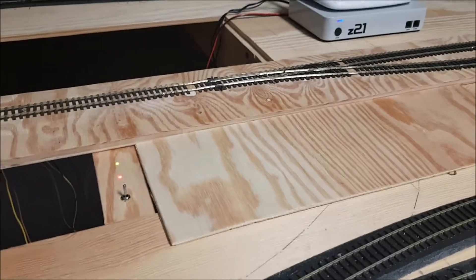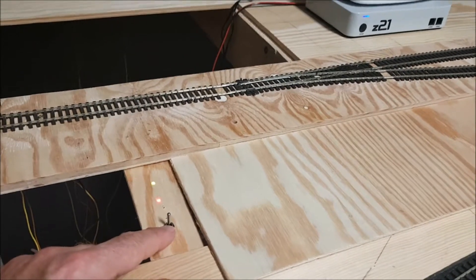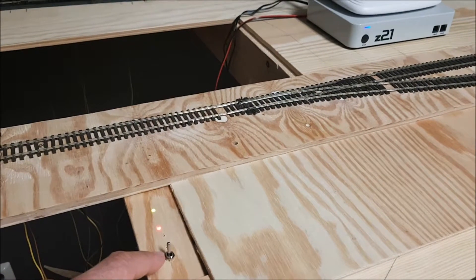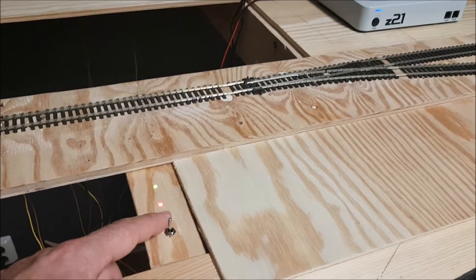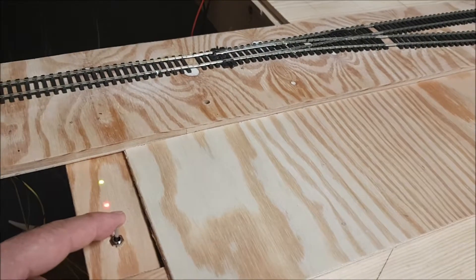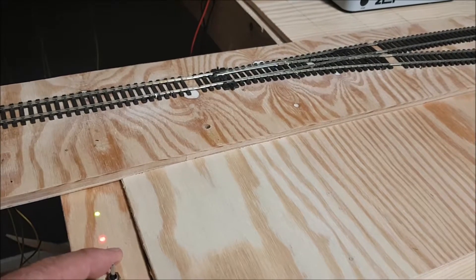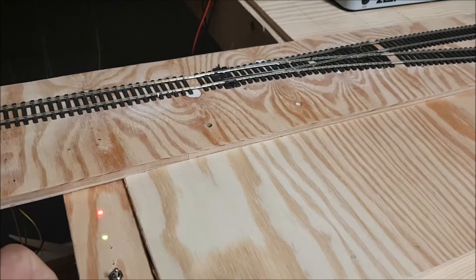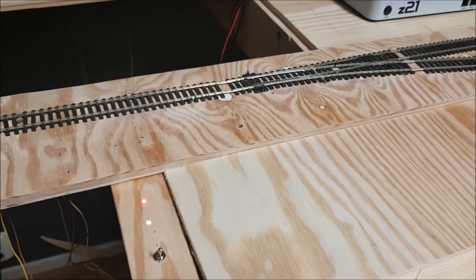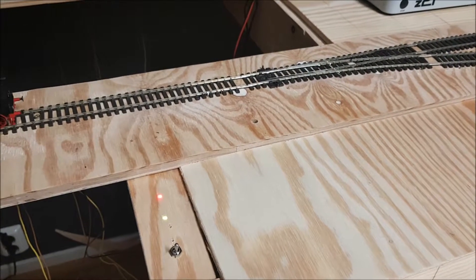Let me give a very quick demonstration of that. Here you see the LED lights with the double pull, double throw switch. As it stands now, the train would go straight ahead. If I flip the switch, you can see that the coloring of the LEDs swaps and the point is thrown. So that is working. And to also demonstrate that the wiring is done properly, I will run a train over that.